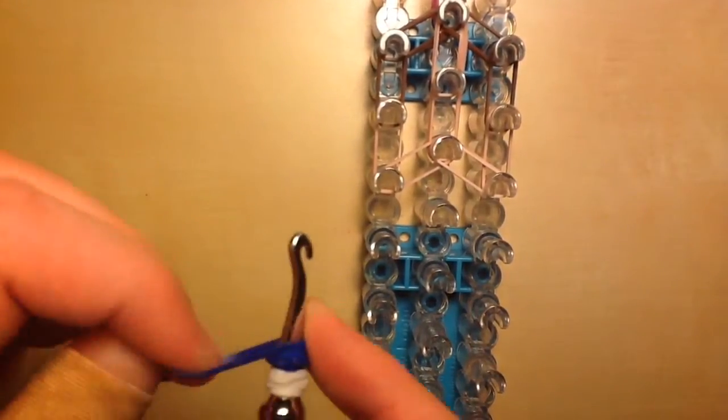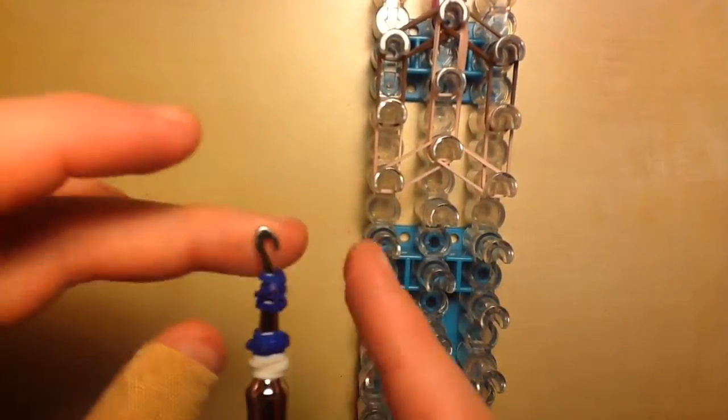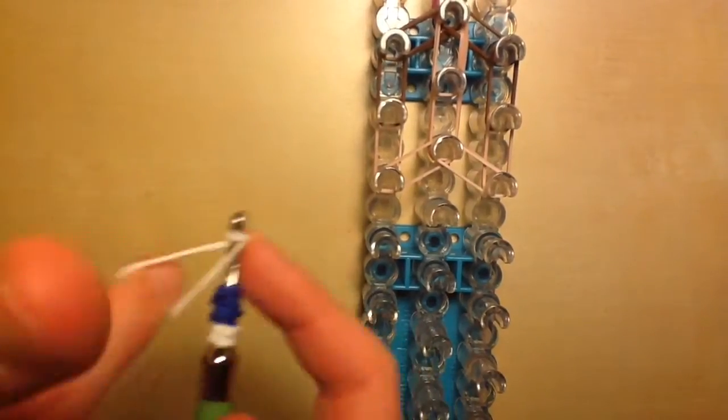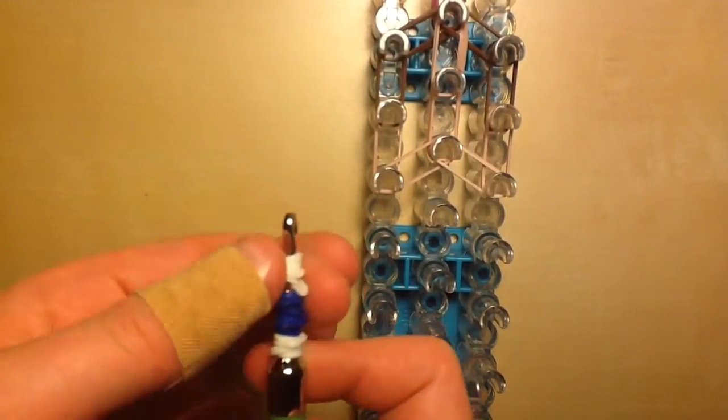Now take another blue band, twist around three times, squish it down. Then do the same one more time with a white band. Those will create both of his eyes on your hook.